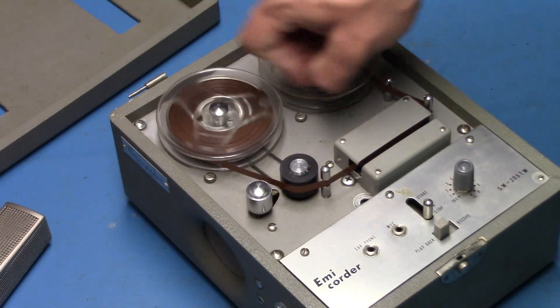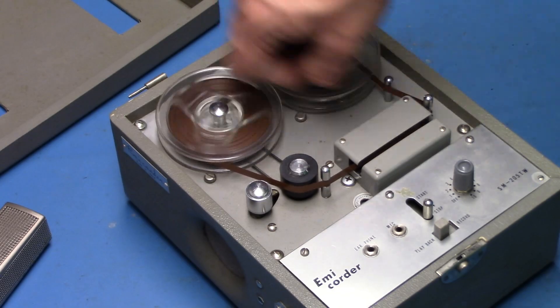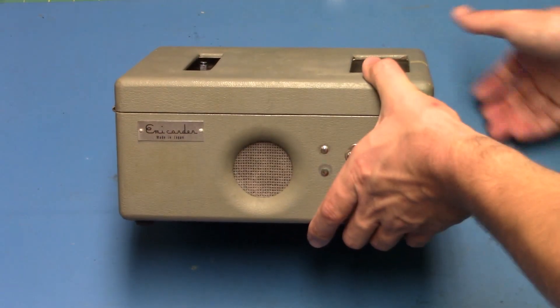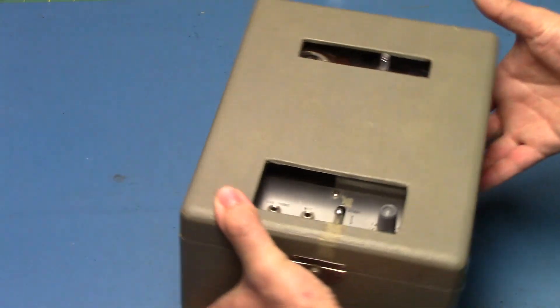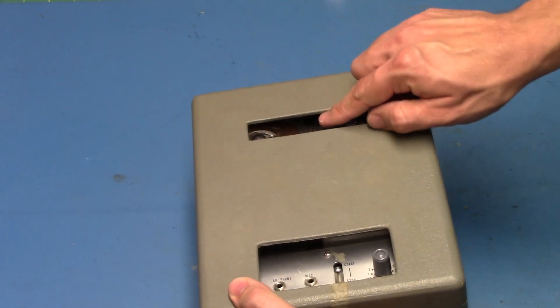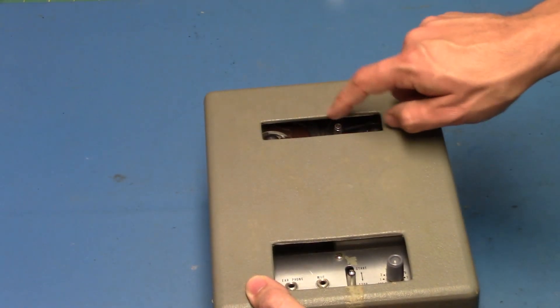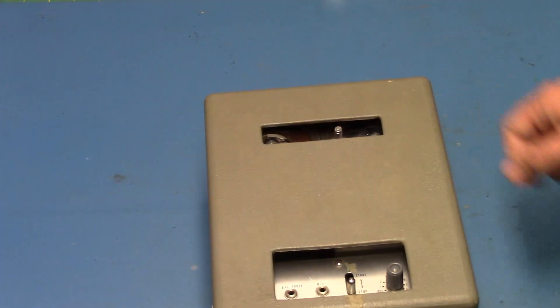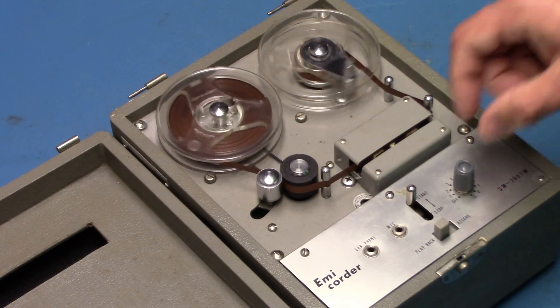Rewinding is done manually with the removable handle. Here's how it looks with the cover on on the sides. Note that you can't run the machine with the cover on if the handle is in place, because it touches the wood — an oversight in the design.